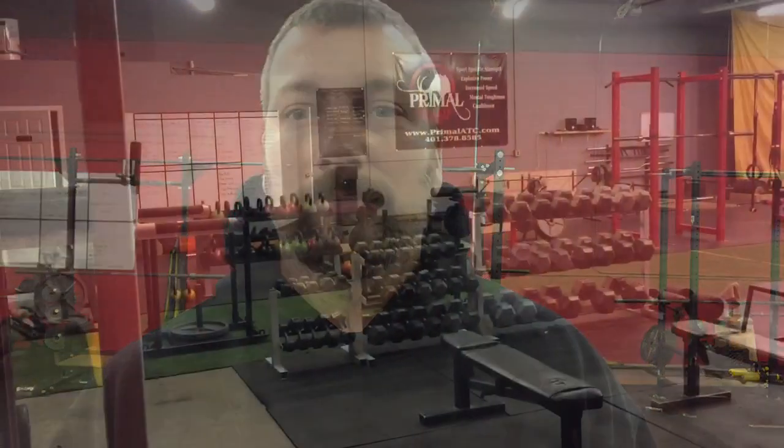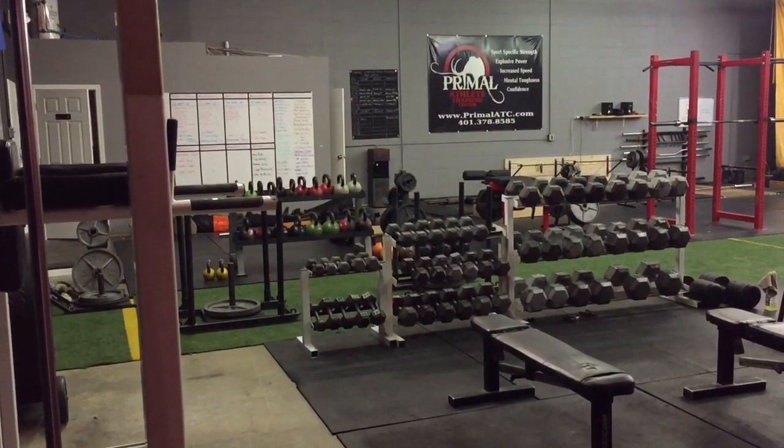Hey, what's up everybody — Coach Matt, EliteThrowsCoaching.com. We are here at my gym, Primal Athlete Training Center. I realized recently that I never did a video showing you the completed throwing area we have here in the gym. We've gotten some questions on YouTube about it and a lot of emails directly to me, so I'm just going to show you a quick overview of where it is, how much space it takes up, and how we rigged up the net and tarp systems.